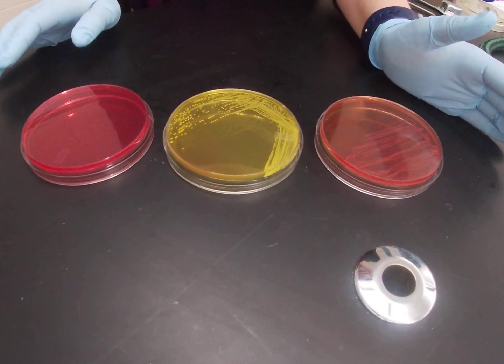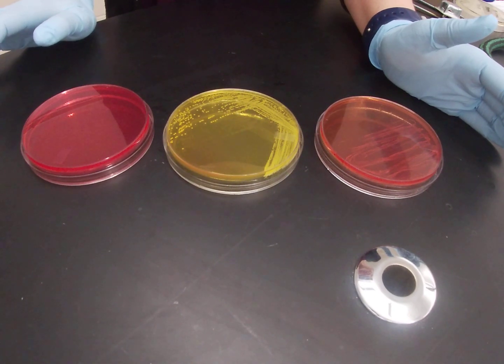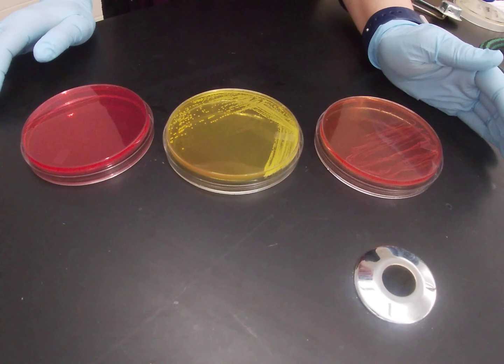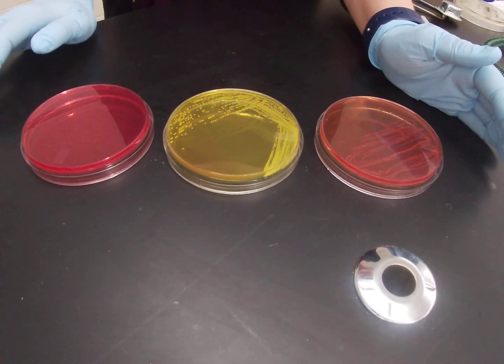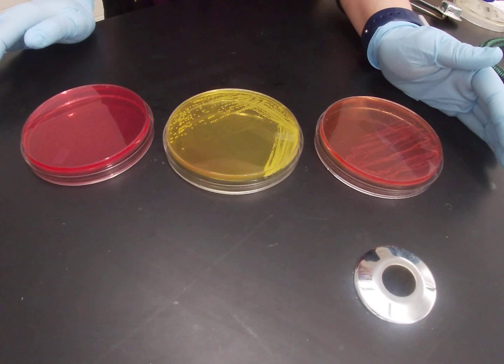In this video we are going to describe mannitol salt agar. Mannitol salt agar is an agar that is very useful for the identification of gram-positive organisms, especially differentiating between our different kinds of staph species. You won't find mannitol salt agar on your flow chart, but that does not mean that it's not a really useful agar and one that I would expect you to use during your unknowns.